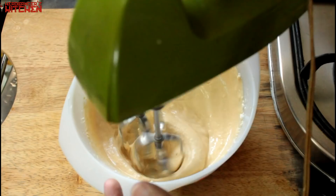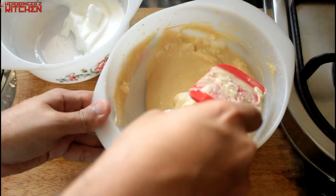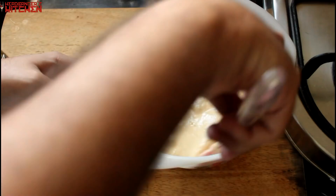The final step is to add the egg white in two batches and fold it in gently — you want to retain all that airiness from it. And your tiramisu cream is ready.